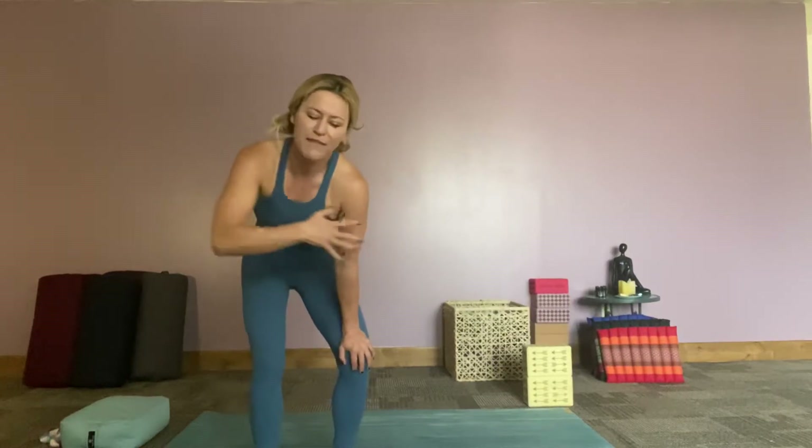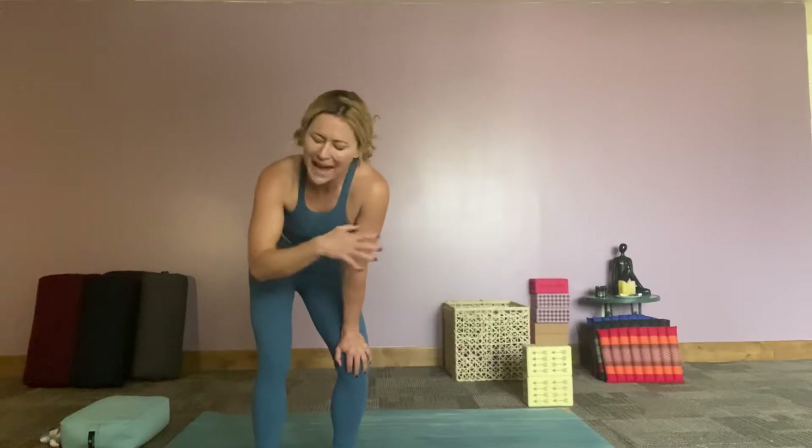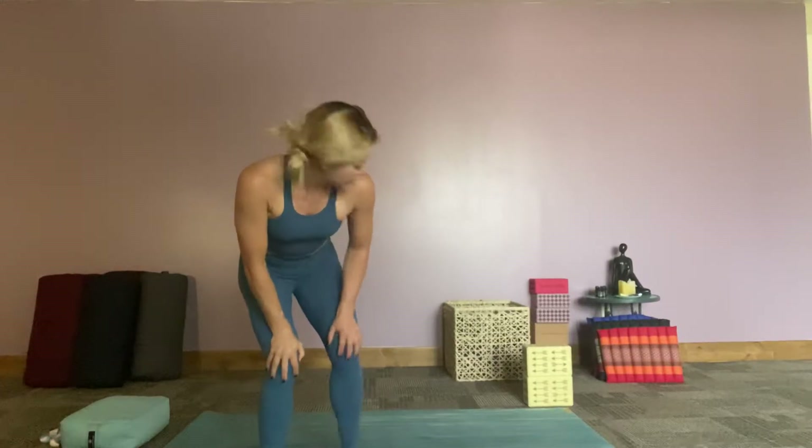Hi friends, so today I thought we would go through a flow — kind of flow with us being on our mat and let our mind just go. So let's do this.